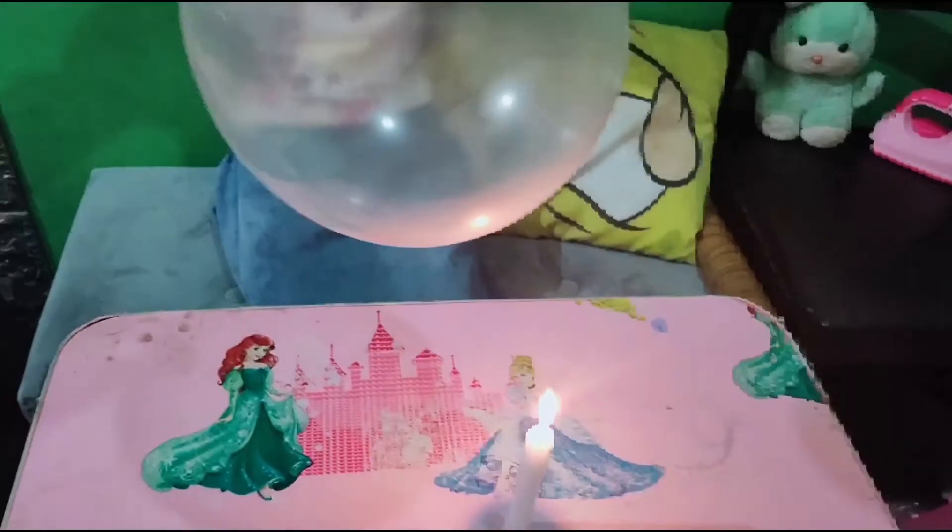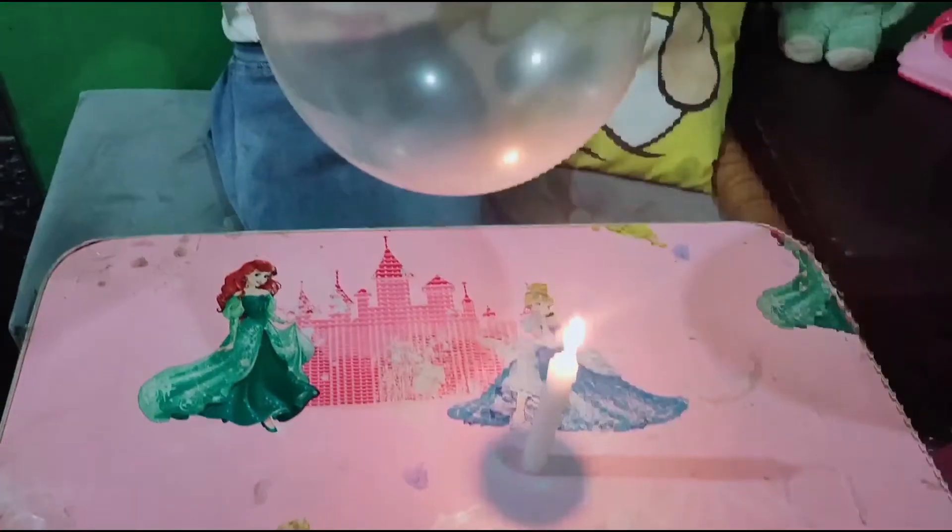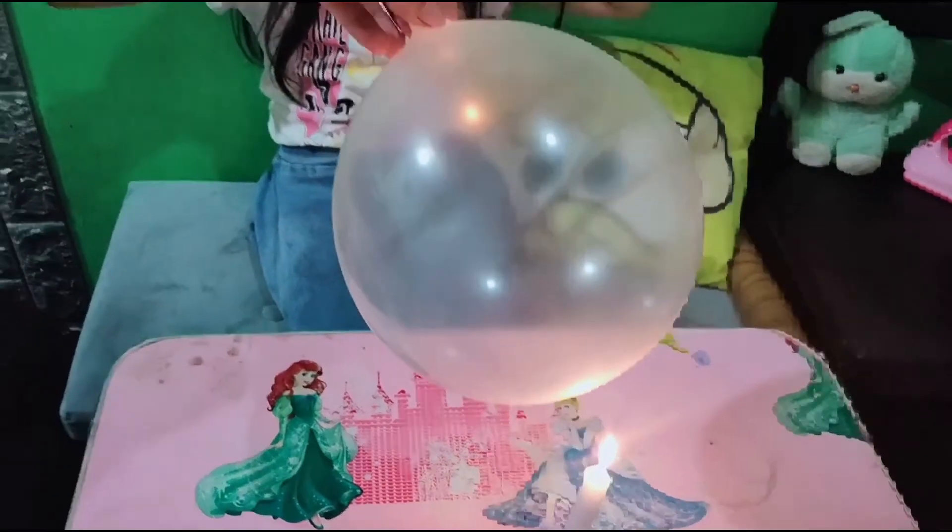Guys, this experiment is not to pop a balloon on fire. Here is our experiment.